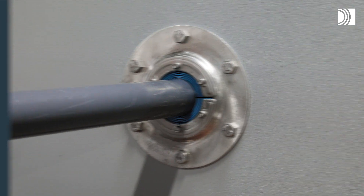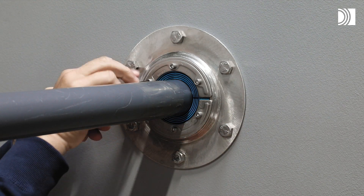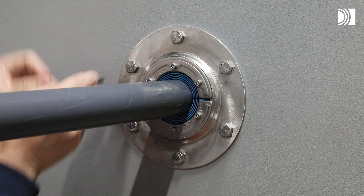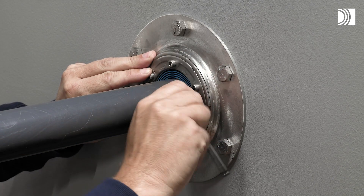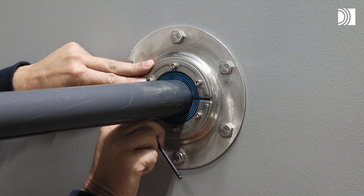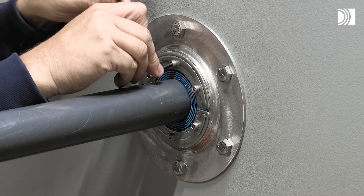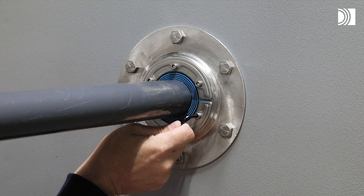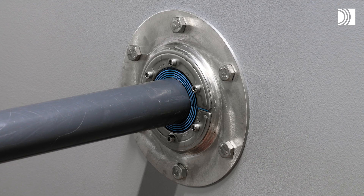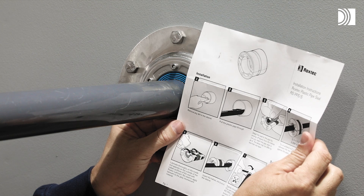Tighten the seal. Tighten the bolts crosswise in small steps to firm compression. Different approvals or certificates may include amendments or limitations related to the application. Always read the installation instructions supplied with the product.